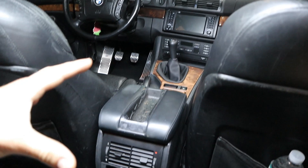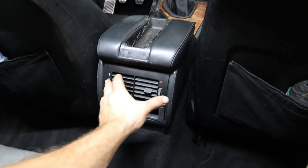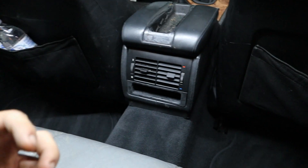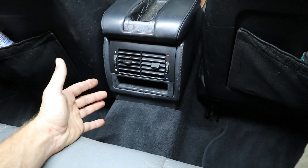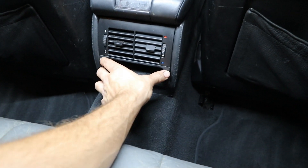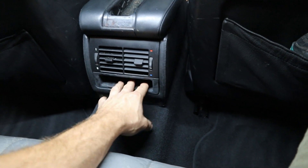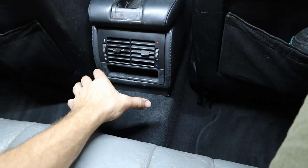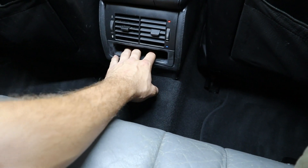Now here in the back of the car, we get a better idea of what functionality we get from this center console. It does provide the AC to the rear passengers, and it also has this small cubby here, depending on what option your car came with from factory. It could also come with a set of cup holders. There was also a set of cup holders that would lay right here on the pillar that would go into this little cubby hole.